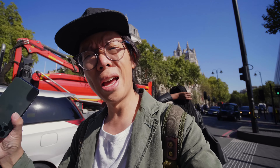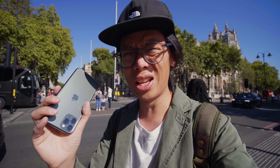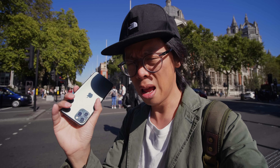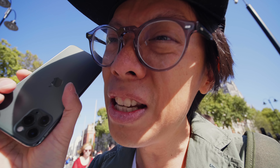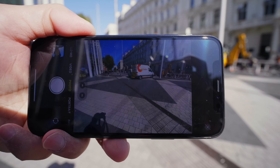So with that trio of lenses, we have a tele lens at 52mm f/2 with OIS, then a 26mm f/1.8 — that's your standard — then the new one: a 13mm equivalent f/2.4 with no optical stabilisation. That's really wide. That's like in-your-face kind of wide.